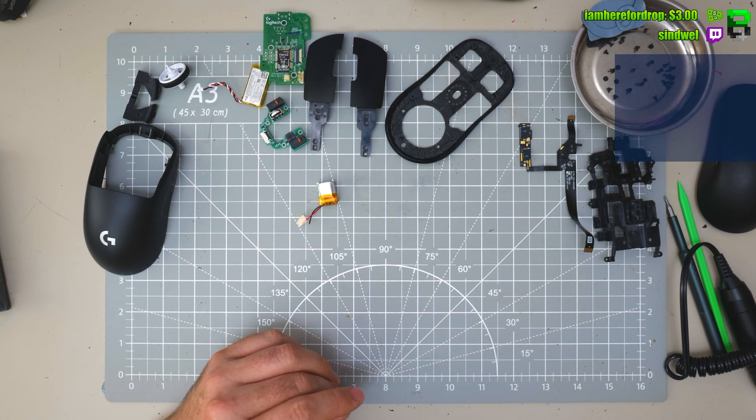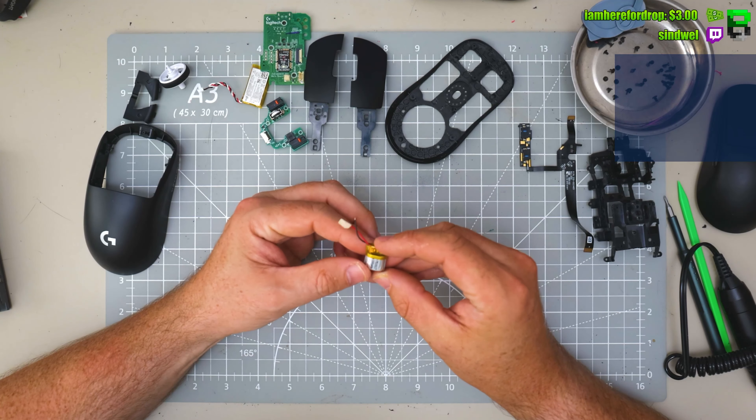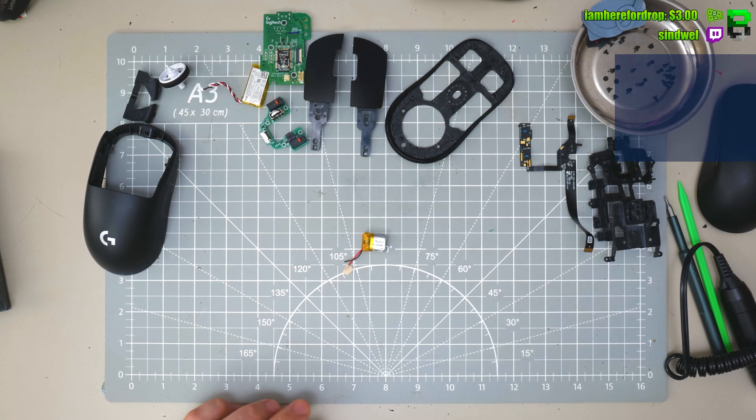The original Superlight was so efficient — it lasts seven days on 100mAh. So let's say you get three days out of this in 2K polling, I'll take that. USB-C — it'll charge fast anyway.